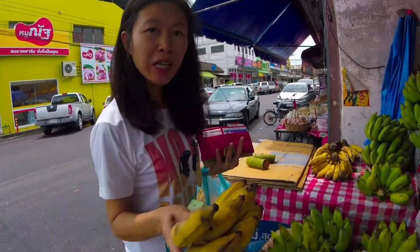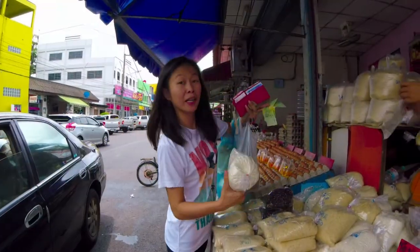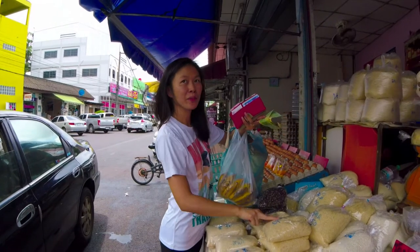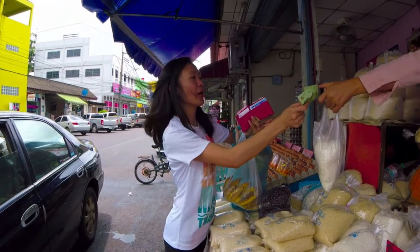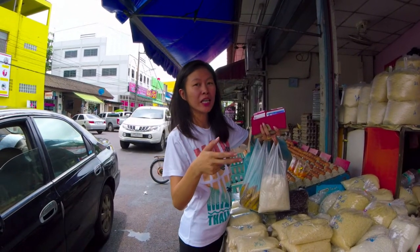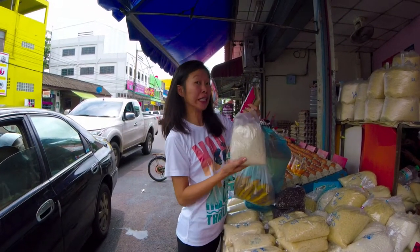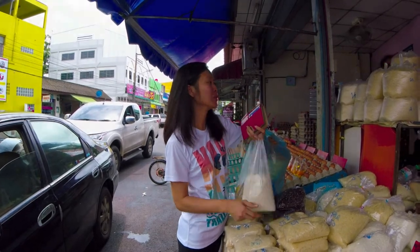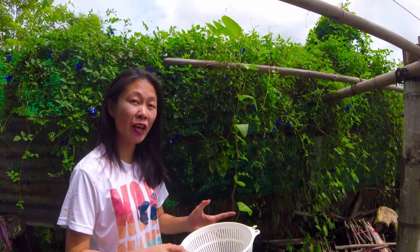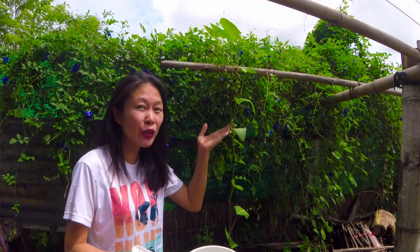This is a Thai banana called Khoenawa. It's very sweet, but if you don't have it you can use any banana you want. This is sticky rice — you can probably find it in a local market or Asia, Thailand, Chinatown maybe — and one kilogram here. I want my snacks to have a nice color, so I'm going to put these butterfly pea flowers in it.